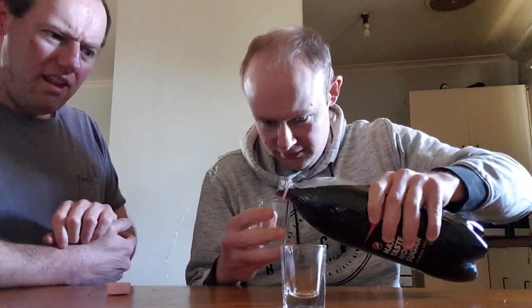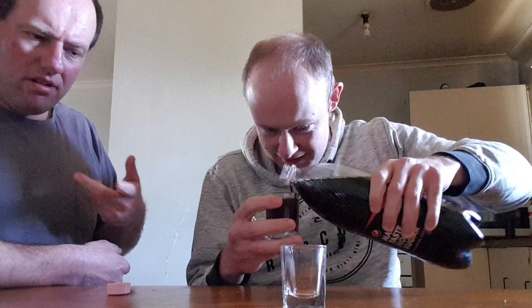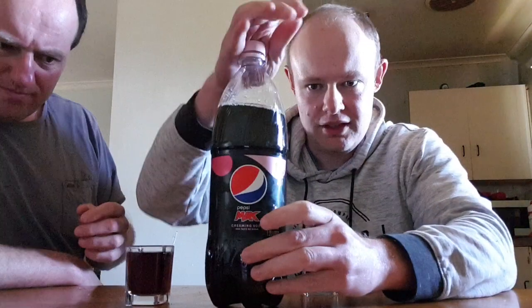Smell that — it actually smells like Creaming Soda. It's got more of a mixed smell, more like... I don't know, it's kind of a vanilla-y smell. More vanilla-y, Creaming Soda mixed, you know what I mean? Well, it depends which one you get. The brown Creaming Soda from Schweppes is actually very vanilla-y tasting, so I've got a feeling it's going to taste like vanilla Coke.